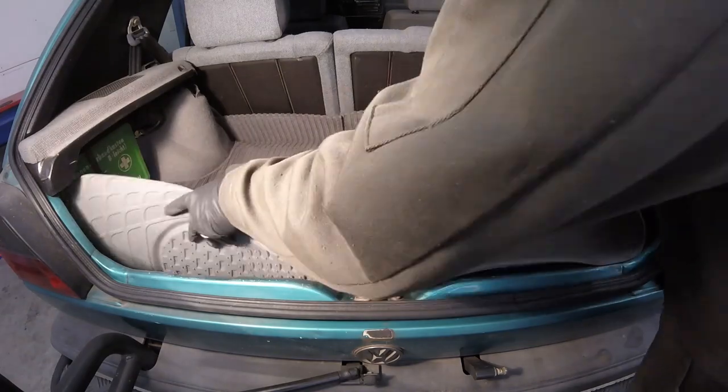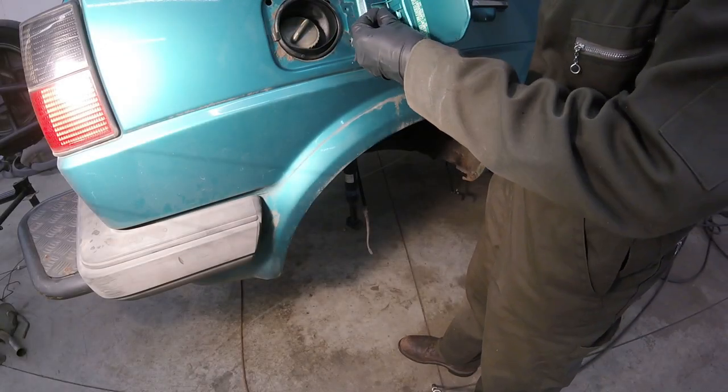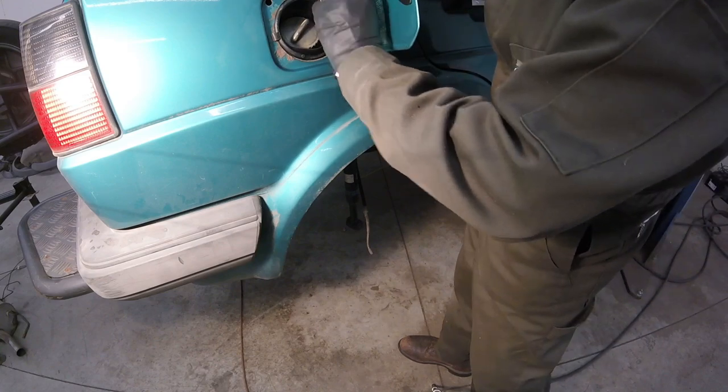Now let's start. Last but not least, I reinstalled the fuel door.